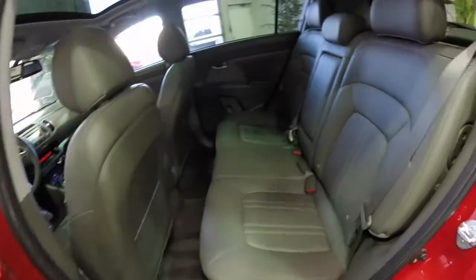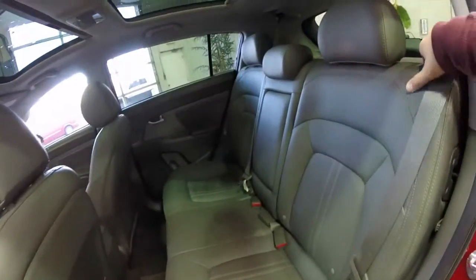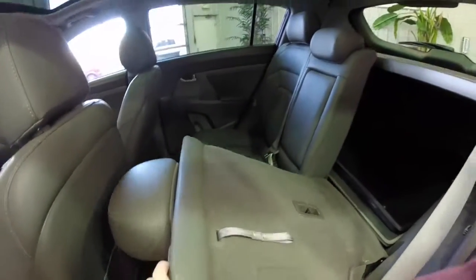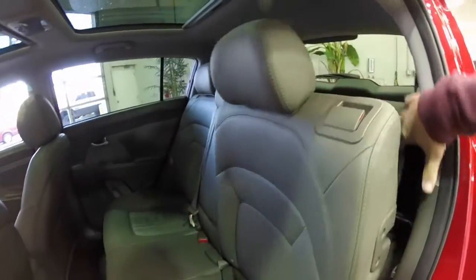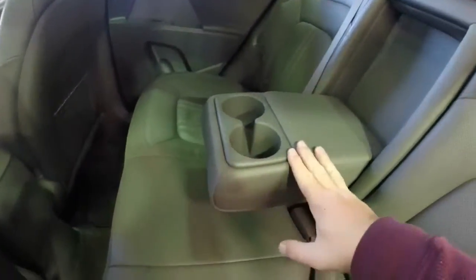Take a look at the rear seat. Adjustable head restraints on all three seating positions. Seat backs do fold down. We've also got the center fold down armrest with integrated cup holders.